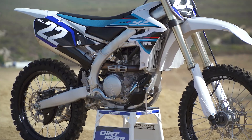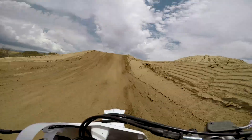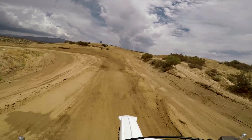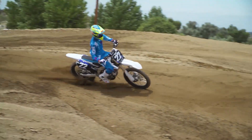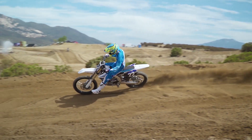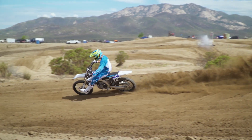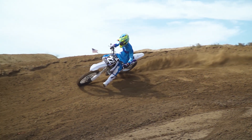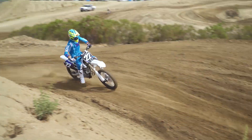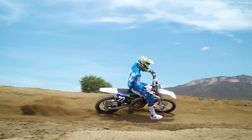Moving on to the chassis, that was one of the biggest things I noticed on this bike. With the radiator shrouds being slimmer and the whole bike just feeling thinner overall, I was definitely pleased with that. It definitely cornered better — I think that had to do with the increased rigidity of the frame and the entire chassis, and also the stiffer suspension setup front and rear. Those all work together to make the bike feel quicker reacting in the corners. But with that said, it doesn't necessarily lose the comfort feeling that the previous model had.